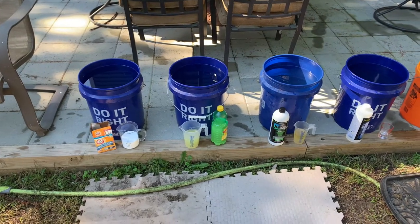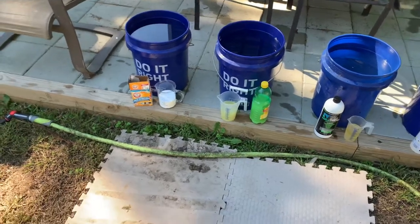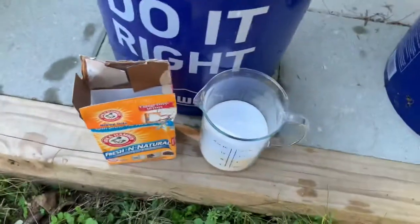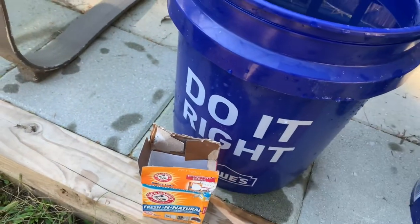Good morning everyone, just doing a little quick review on how I do the wash and how I load things up. So first batch is baking soda and you use one cup.